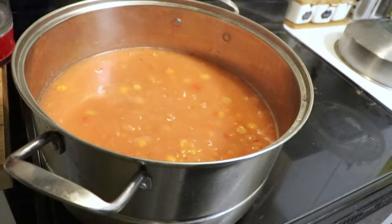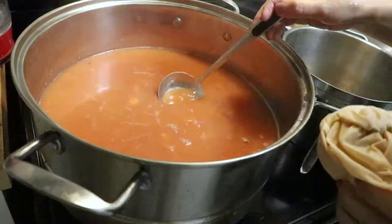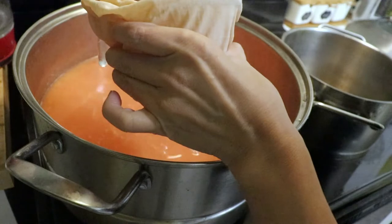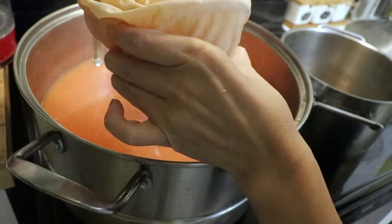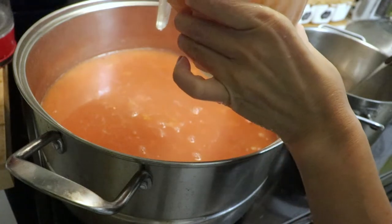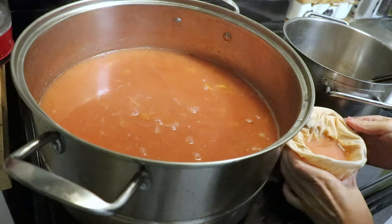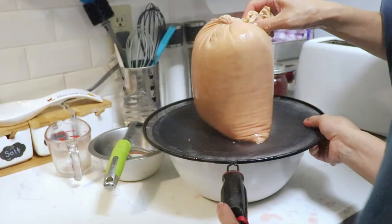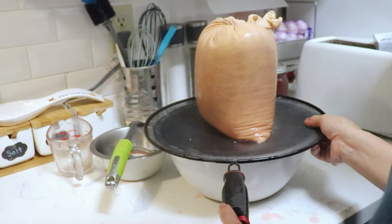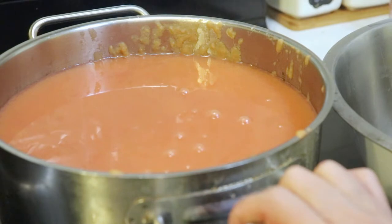After 15 minutes, I'm going to turn off the heat and let it cool down a little bit. Now I'm going to get the juice out of the pot. In the meantime, I'm going to measure how many liters of juice we totally get. I use a cloth to strain it.